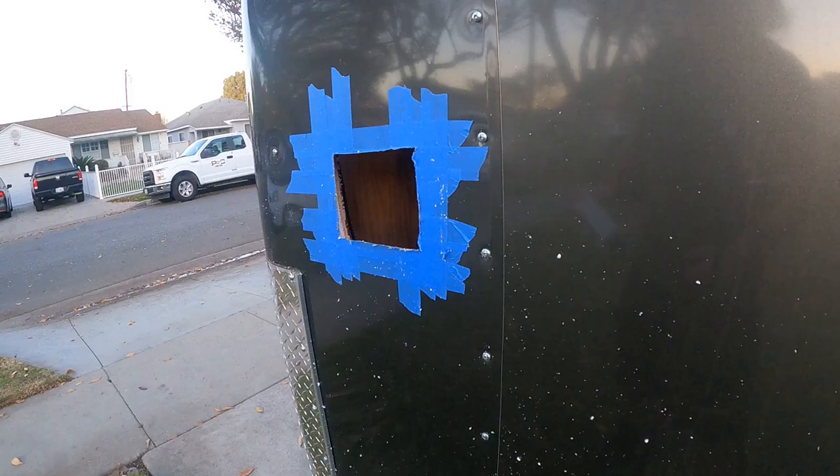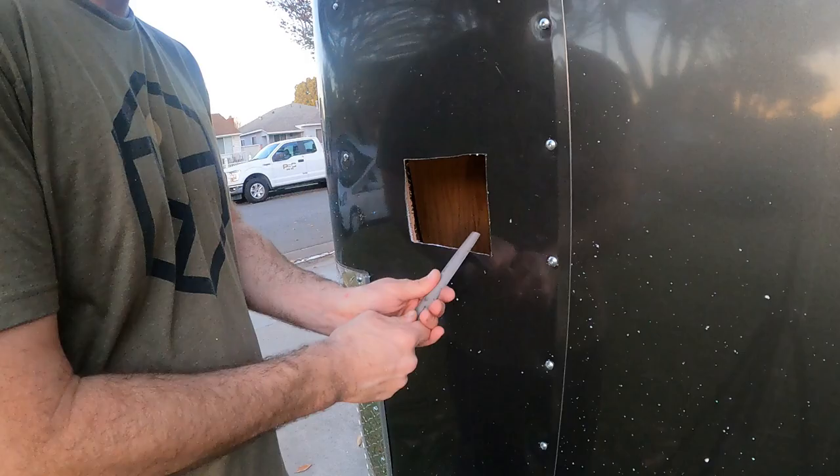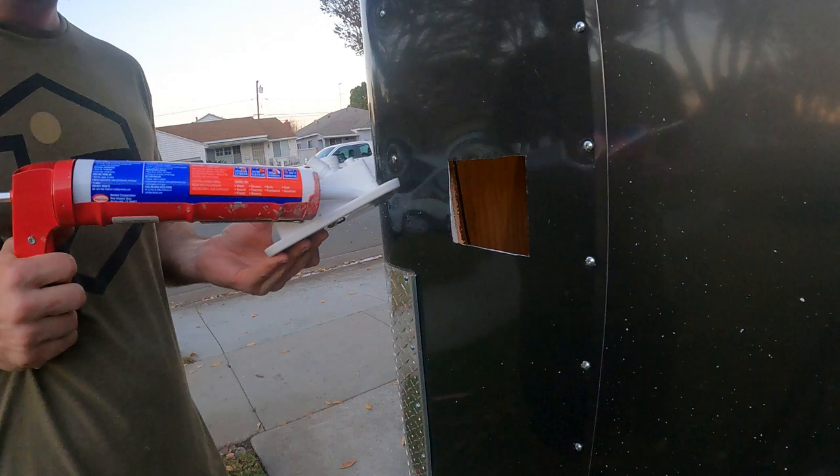Few jobs are more stressful than cutting a hole in the camper, but here's another one I had to cut. No need to see me fumble with the jigsaw again — check out my window install video if you want to see me cutting a hole in the side of this trailer. This hole will provide access for a city water hookup and a tank fill line.